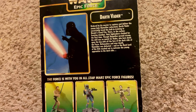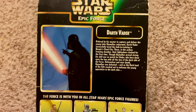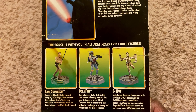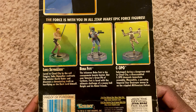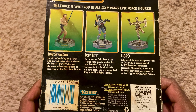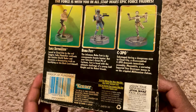Let me show you the back. It was made in 1997 — that is almost 26 years ago.